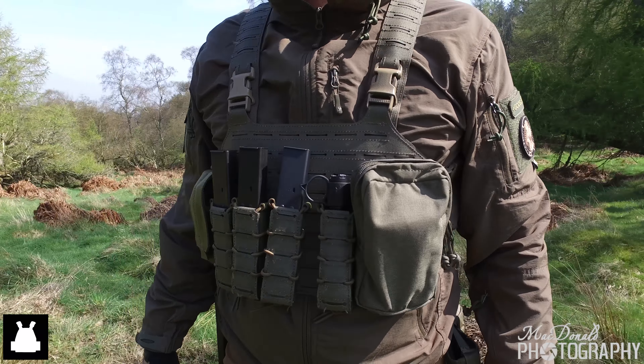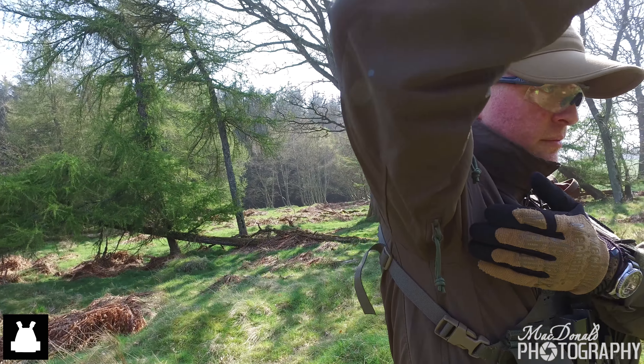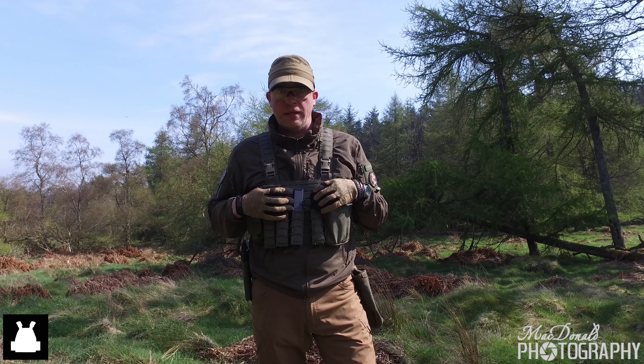Primarily for me is the use of the underarm zippers, which is ideal for heat management, especially if you're wearing armor carriers, plate carriers, and chest rigs like I am wearing today.